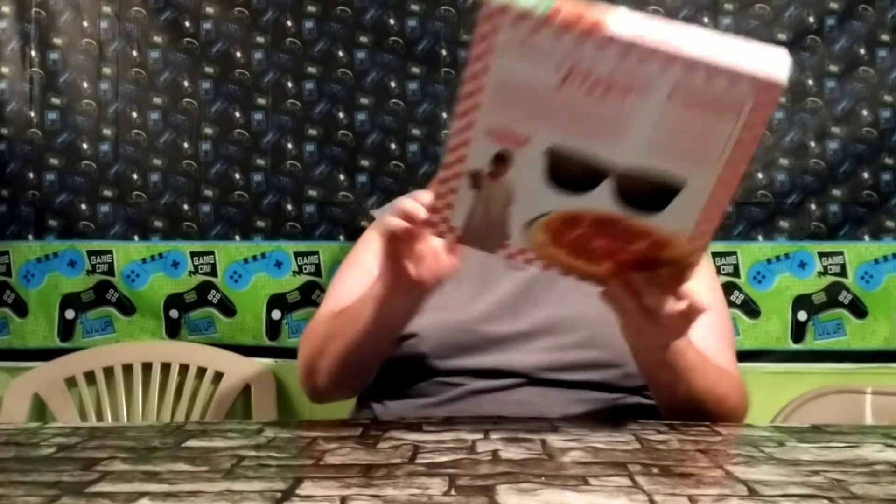Our character on this box is Eleven, as you can see. I think there are other characters with the other flavors of the pizza. I don't know how long they're going to have this out — it doesn't say limited time, but I think I've seen somewhere on the internet it will be limited. I think I might keep this box and put it on the crazy wall — let me know if you guys think I should keep this for the crazy wall.